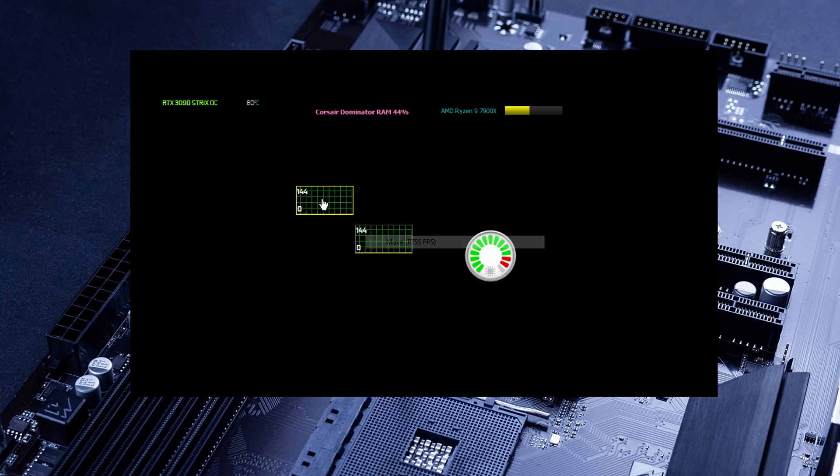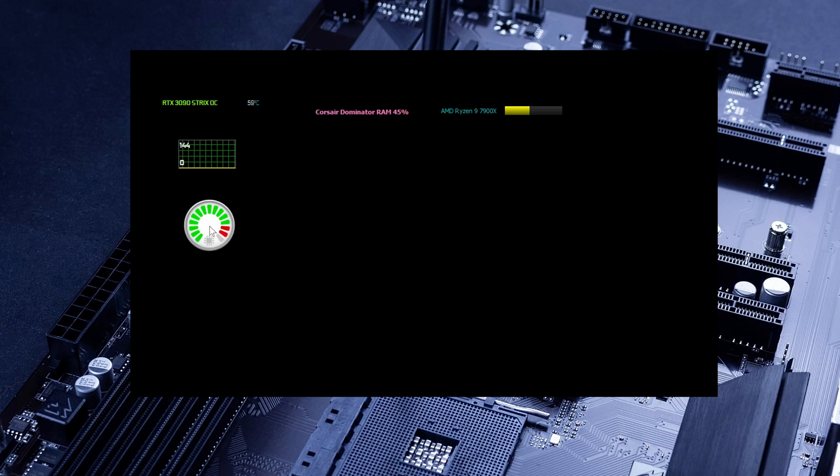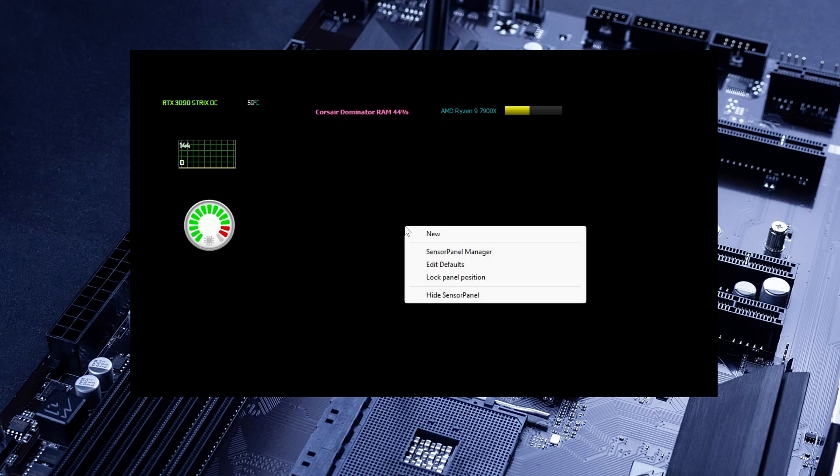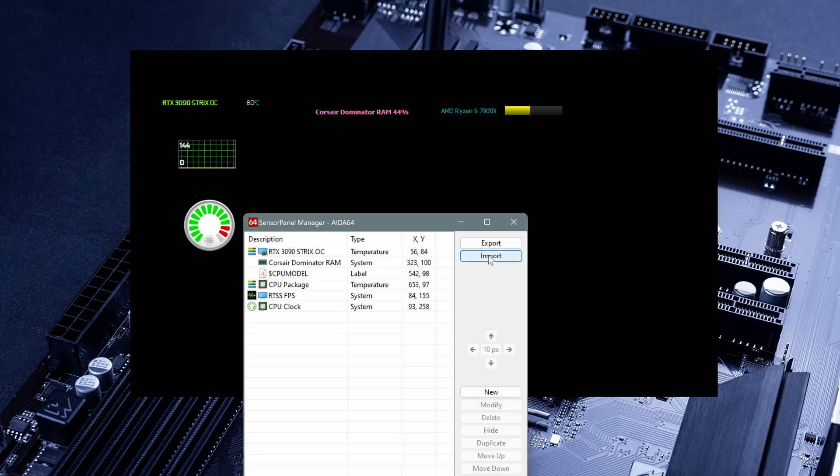We can go crazy with all the customizations and add all the items and sensors that you want. This will require a lot of patience and commitment because you are going to customize it to whatever you think you might need. But one of the easiest things you can do is subscribe to the AIDA64 forums, take inspiration from what other people are doing there, download those templates, and modify them to your needs. For adding one of those templates, click on your sensor panel, then Sensor Panel Manager, and click Import.